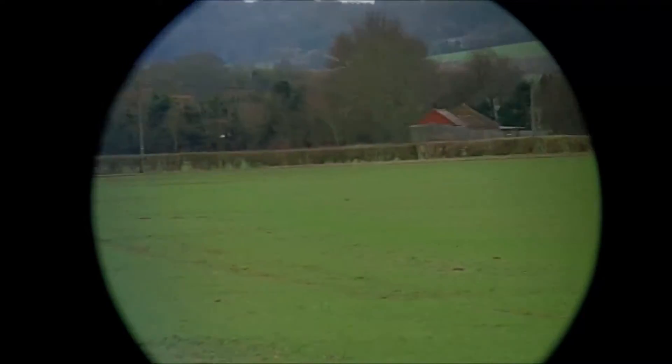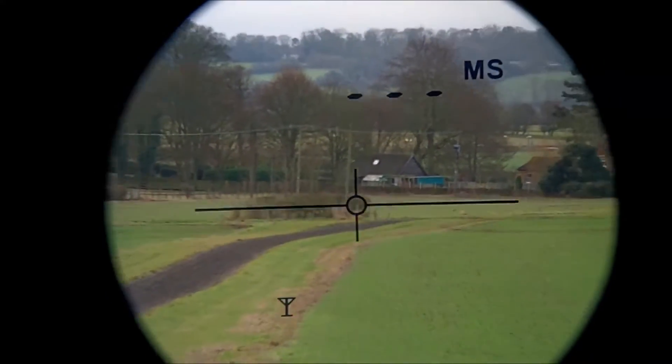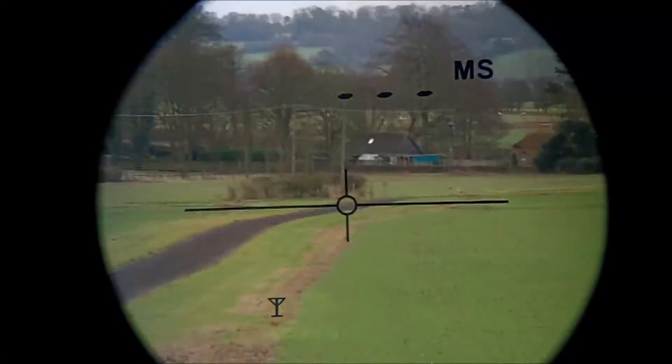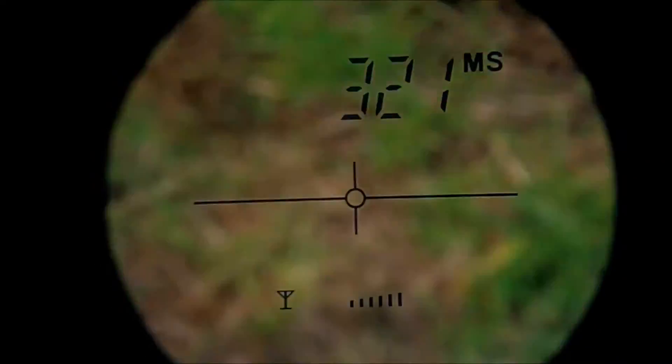It does exactly what you need it to do. I'll measure there - it's going to be about 300 metres. Turn it on, press the button. It's an awesome piece of kit. I'm very happy with it and it actually works quite well, even in low light. It's quite cloudy today, but during the day it works fine.